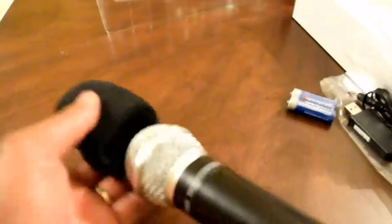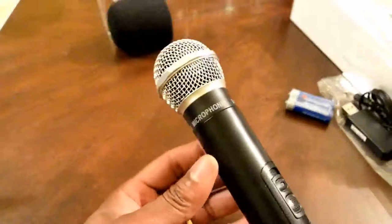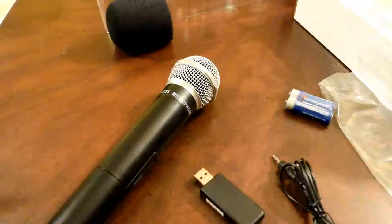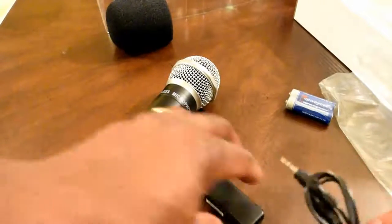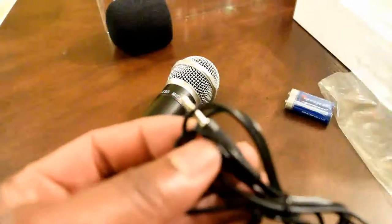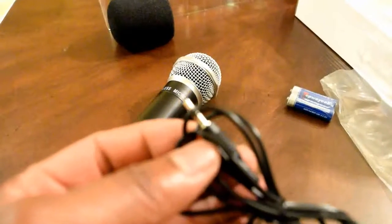You open it up and you can see where the double-A batteries go. It takes two double-A batteries and, as you can tell, the batteries are included. You also have a little cover for your mic to protect it from extra moisture when you or others are speaking into it.